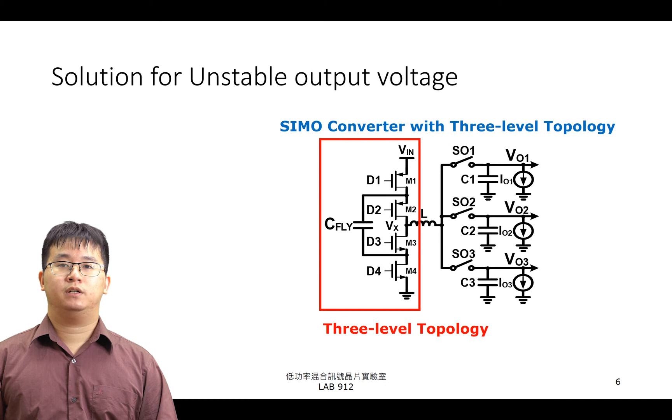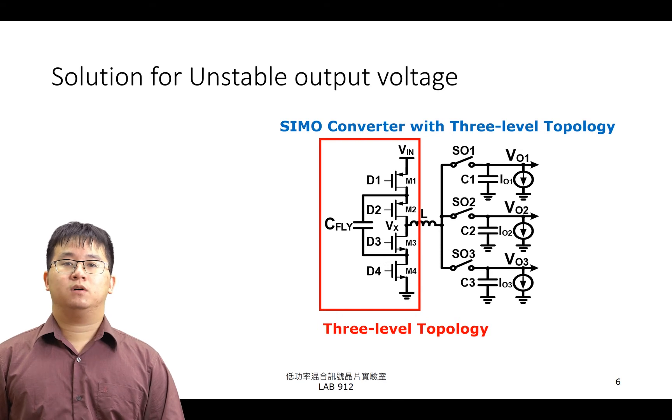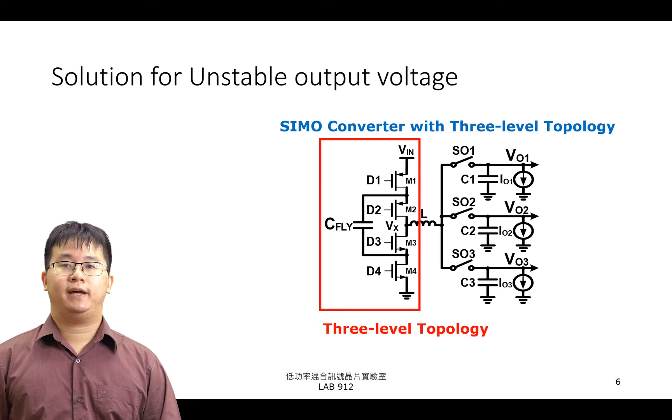然而，對於能量收集系統與 SIMO Converter 的結合，有著些許問題。首先，能量收集系統所轉換之輸入電壓並非穩定的電壓源，因此會導致 SIMO Converter 的電壓轉換不夠穩定。此外，SIMO Converter 有著暫態響應速度緩慢的問題。右方所顯示的電路為 SIMO Converter 結合了 3-Level Topology 的架構，左邊框起來的部分就是採用 3-Level Topology 的 Power Stage，使用了 4 個 MOSFET，上橋為 2 個 PMOS，下橋為 2 個 NMOS，並且有著一顆飛馳電容 CFLY。